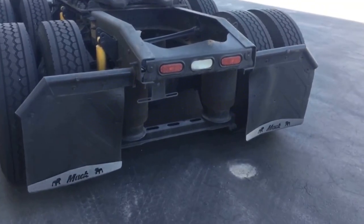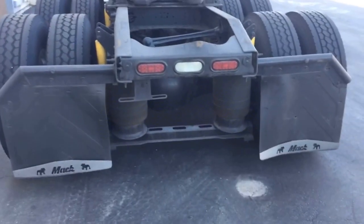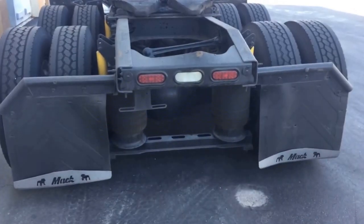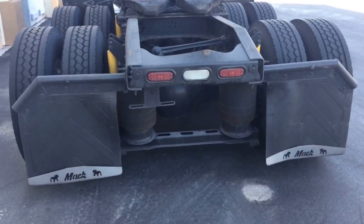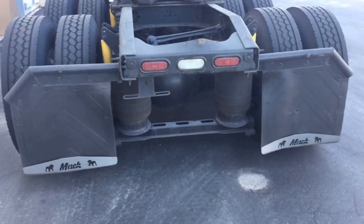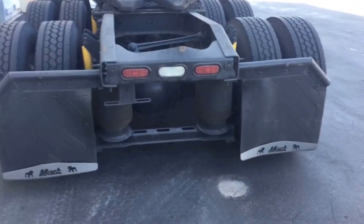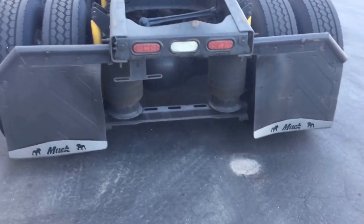Apparently you need to have DOT reflective tape on your mud flaps. I haven't had any on here since I bought the truck two years ago — never been pulled over, never been inspected as far as them looking at that.